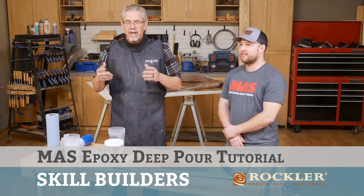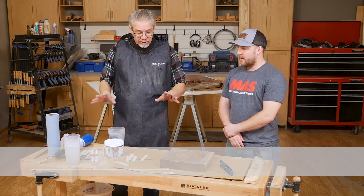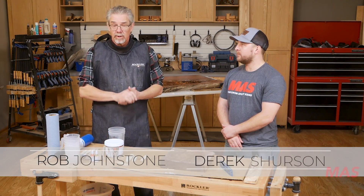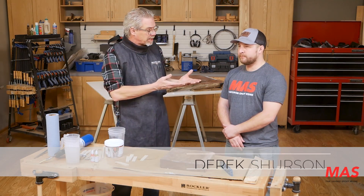I'm Rob Johnstone from Woodworkers Journal, and I'm here talking with Derek Sherson from MAS Epoxies. Rockler is bringing in a deep pour epoxy from MAS, and I think it's really cool. Lots of people are really engaged in this new technique, so Derek's going to teach me how to do it.